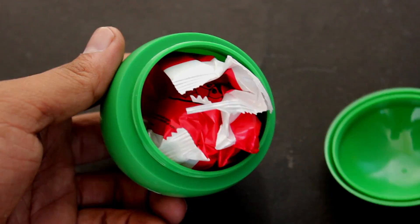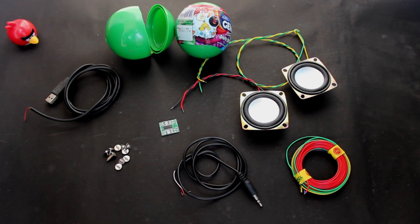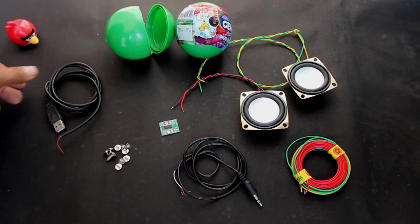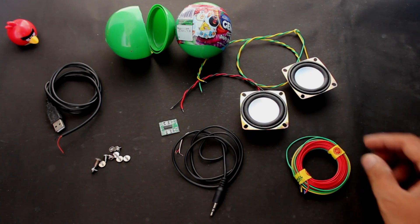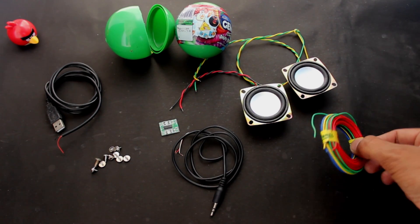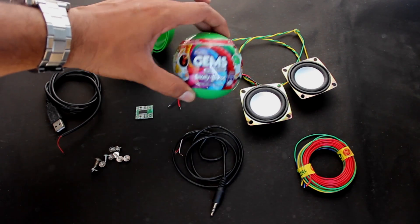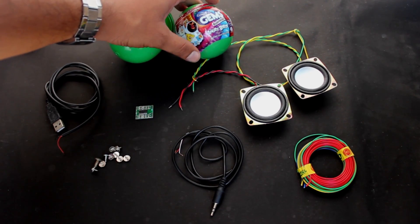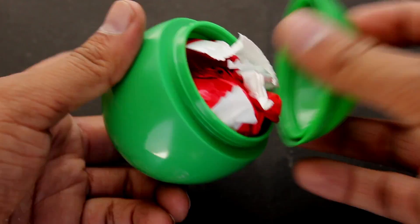What's up crazy buddies! Today I'm going to show you how to make USB speakers using Cadbury Jams balls. For this project we require a USB cable, some bolts, a 3.5mm headphone wire, two 3-watt speakers, wires to connect them, a simple digital amplifier board, and Cadbury Jams surprise balls. So let's get started.